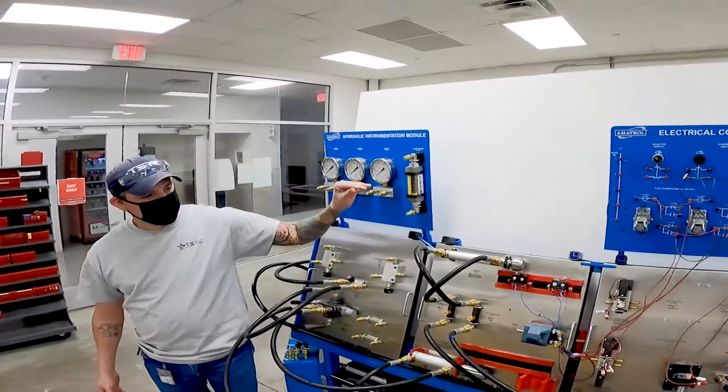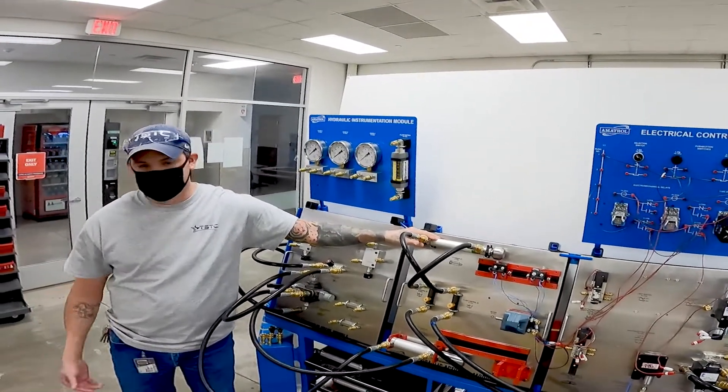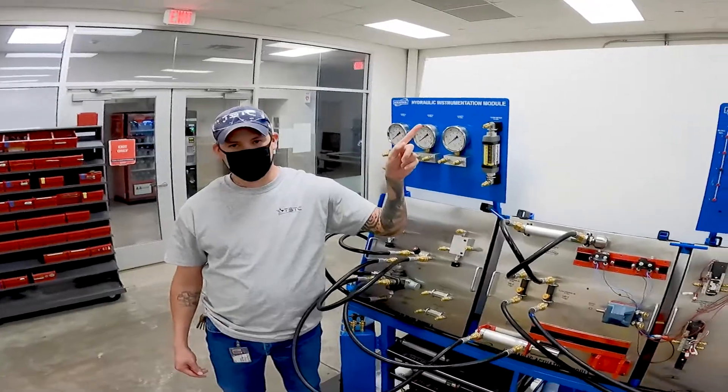It's super important to have knowledgeable instructors that have experience in the industry and can tell us what we might encounter on the job. These guys go into detail every day about what we're going to be seeing out there.